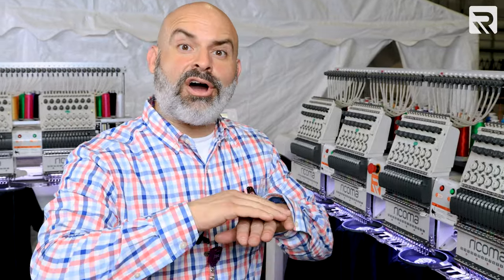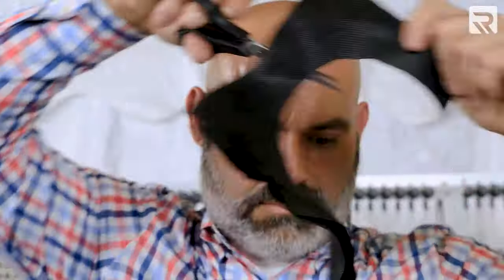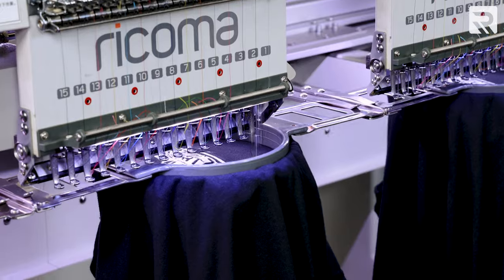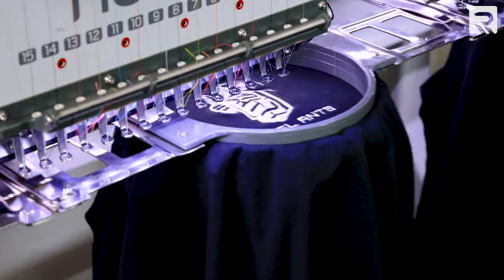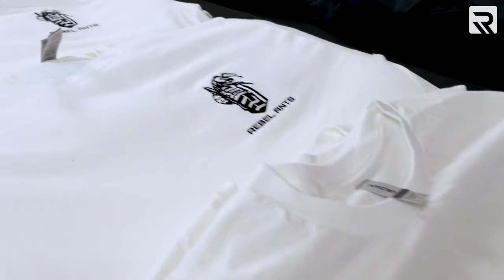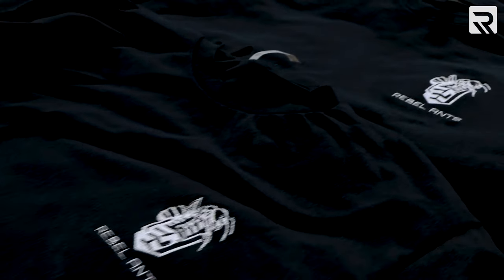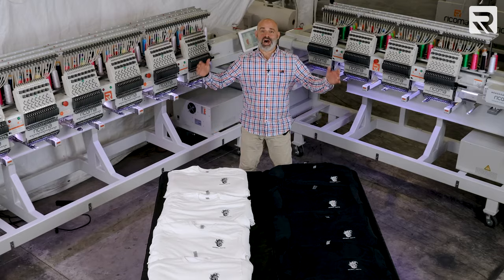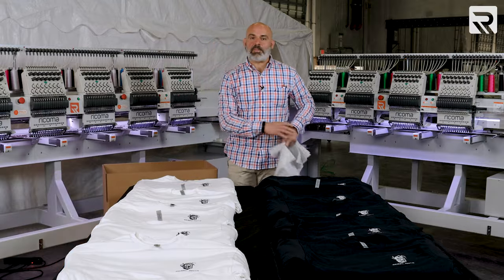The four-head just finished. We're just waiting for the six-head to be done, and we are done — one hundred shirts! It's time to get it all packed up.